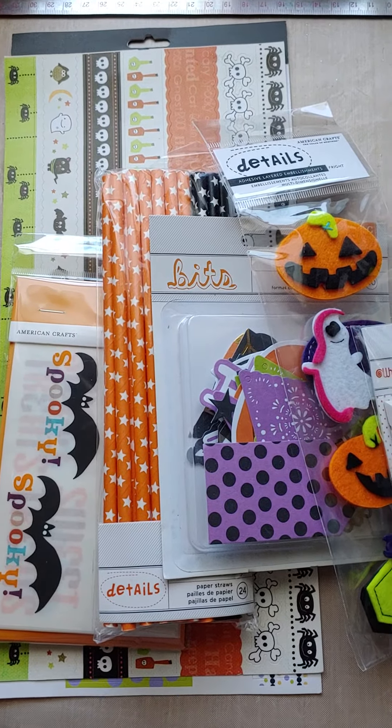There is this sheet of border stickers. You could line a card with it, or — I think they're 12 by 12 inches — so you could put it on a scrapbook page too.